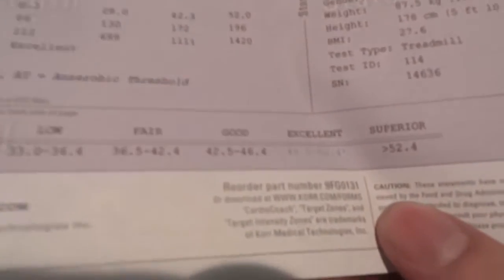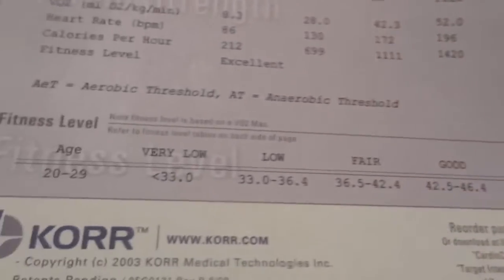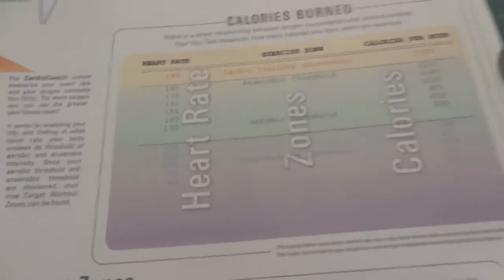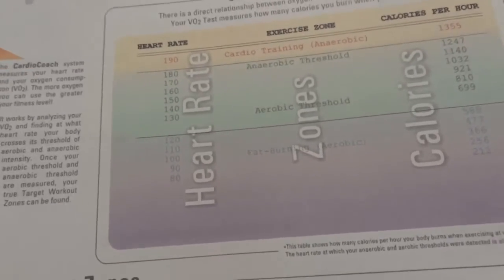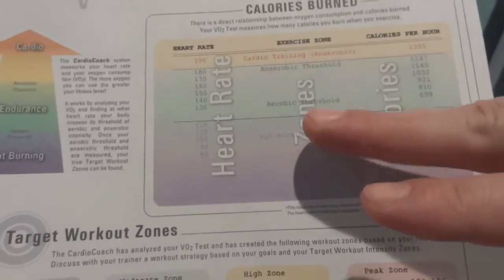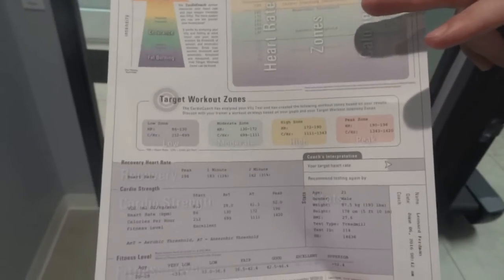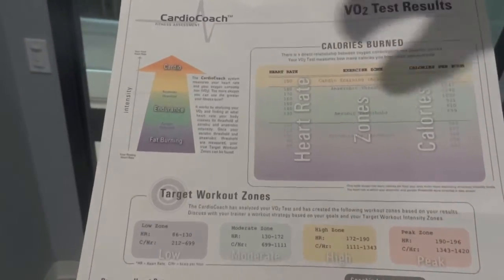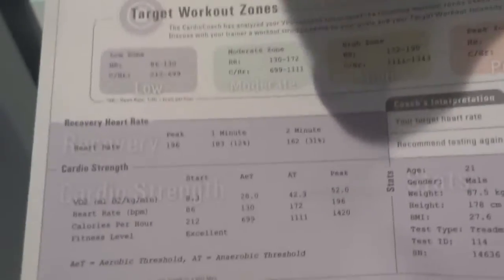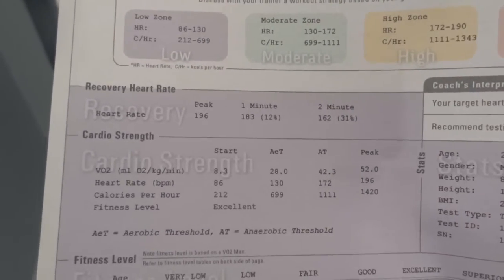Your VO2 was over 55. Due to your superior aerobic threshold and anaerobic threshold — those two are telling you what is the best heart rate to exercise when you want to have weight loss. Low intensity but longer exercise with heart rate probably below 130 is ideal for weight loss. For endurance and cardio, you can go up to 200. Recovery: your heart rate decreases 30% within two minutes, which is great.